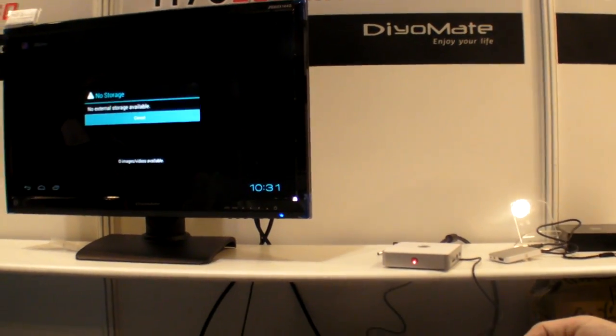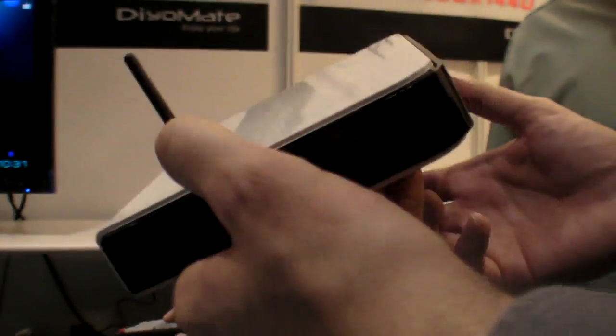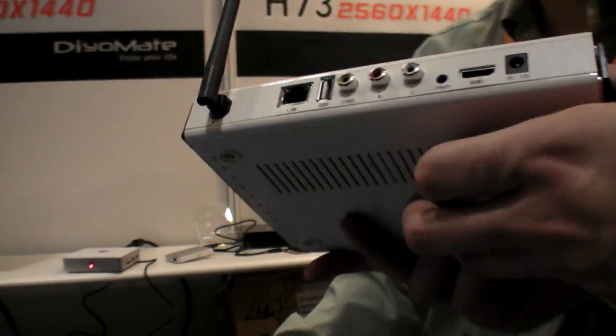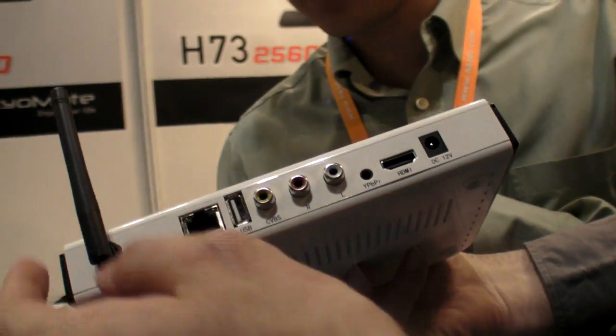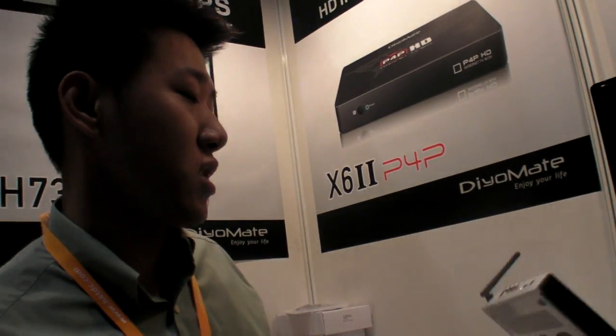So how much does it cost, the box? Is it also the same CPU in here? No, this is different. What is this? It's the network HD media, network media player. No ARM CPU? Just MIPS? Yeah, the content is mainly for Chinese.